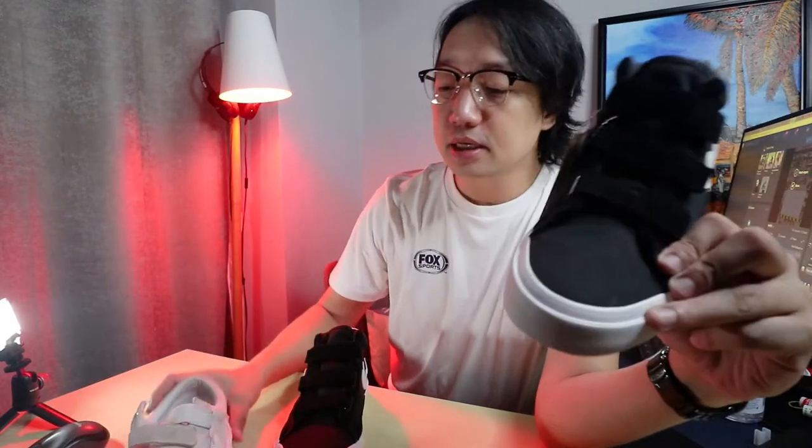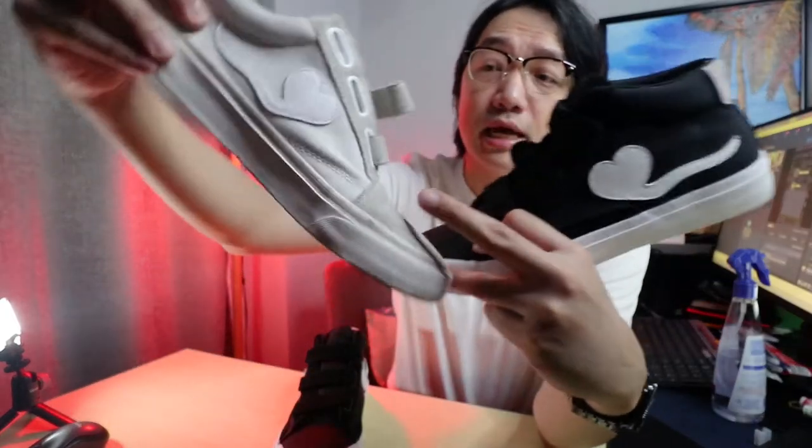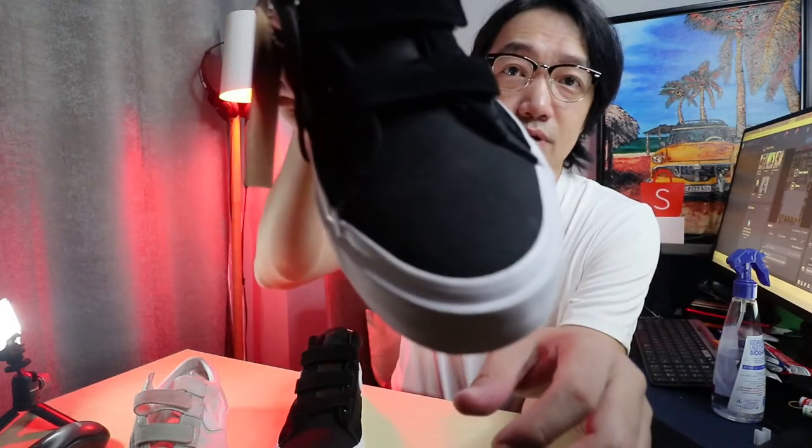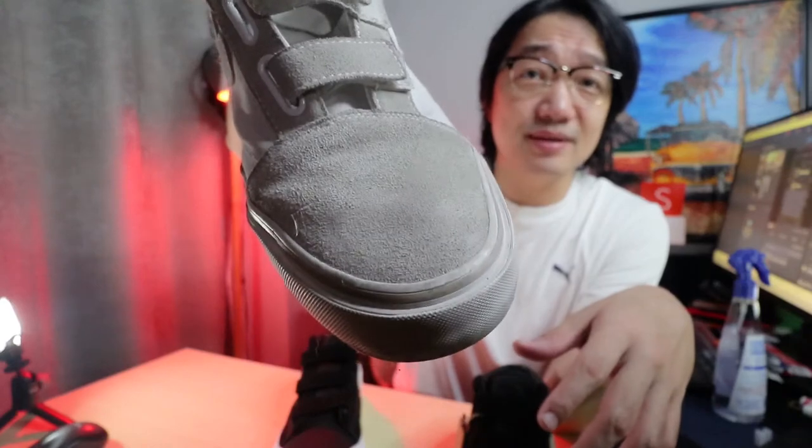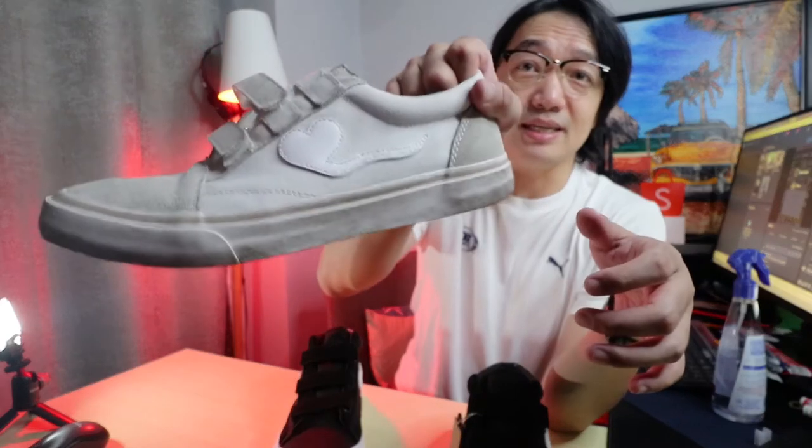On the front — I think they call this the toe area — the first one was a low cut with suede in front, then they added canvas. The suede is nice but this one is canvas all throughout. I approve this kasi it's easier to clean — with suede, medyo nahirapan ako tanggalin ang dumi. So for the white version of the i-Sperm Climax, canvas is better. It adds character to the shoe — it's not meant to be super clean, it's meant to be worn a little dirty.